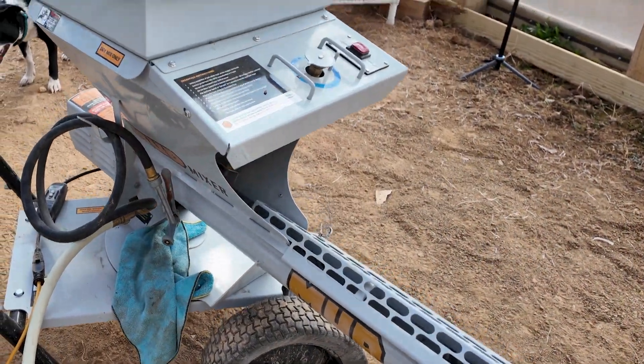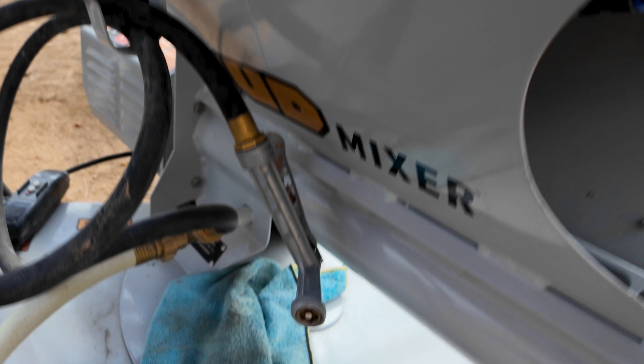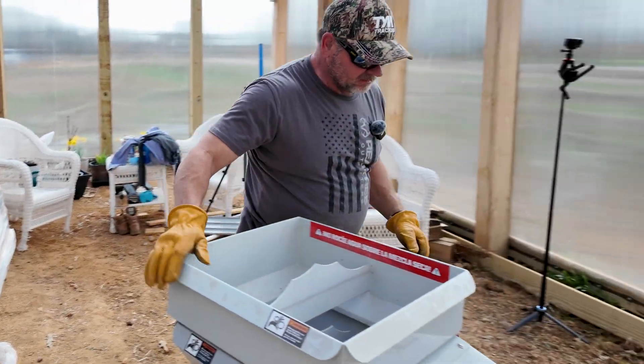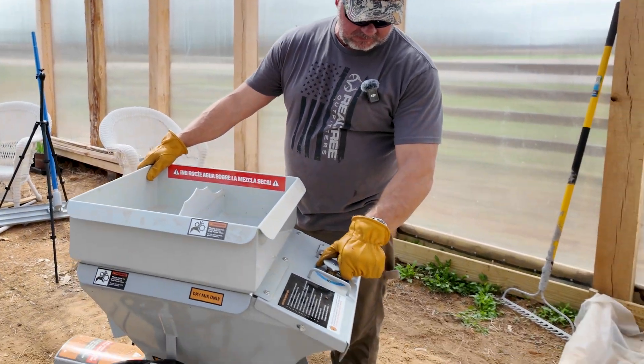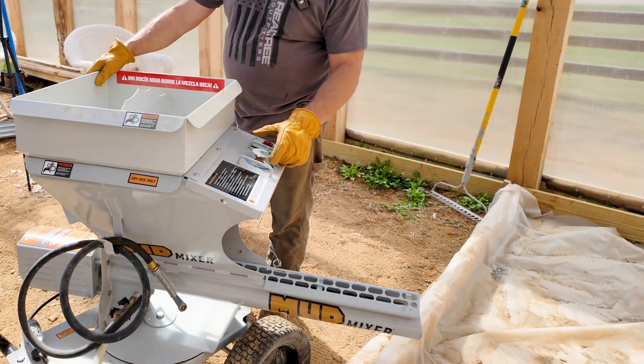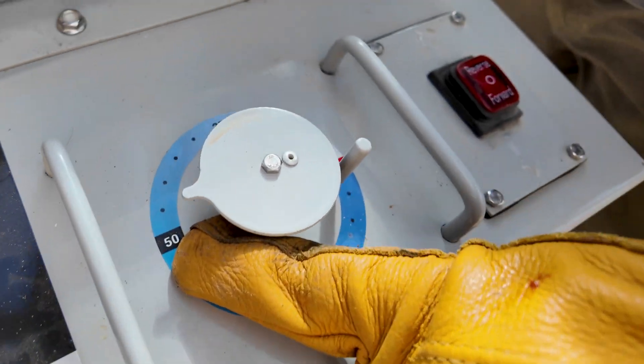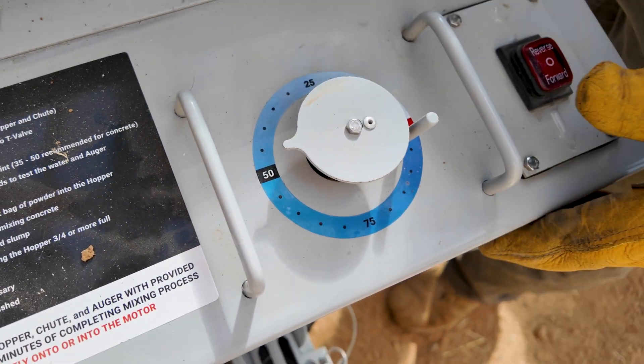No leaks. I've got the mud mixer going — I just got to make sure it's going to push water out because we haven't used this since the fall. All it is, you turn this valve here to get the mixture. Last year we did it with this same setup and put it on about 55 and it came out just a really nice mix.